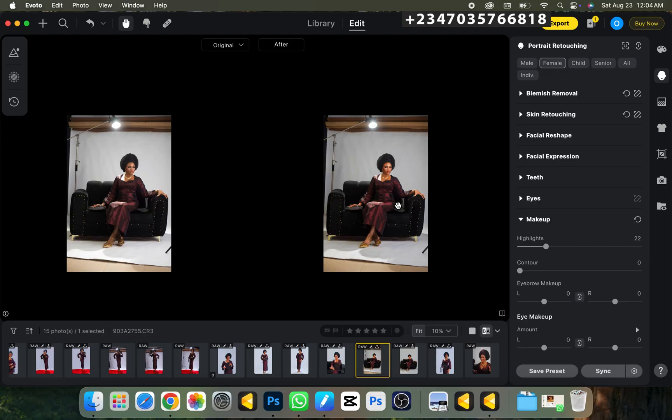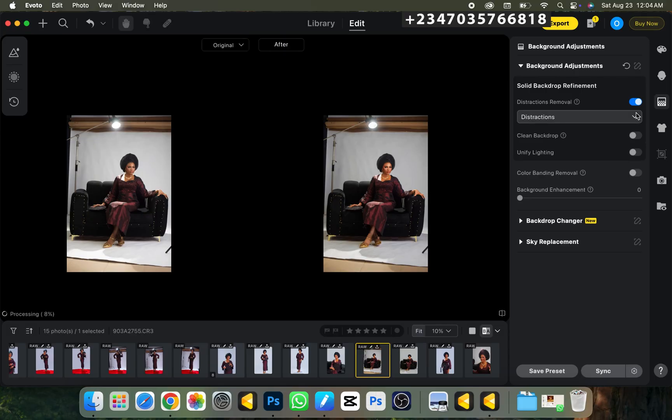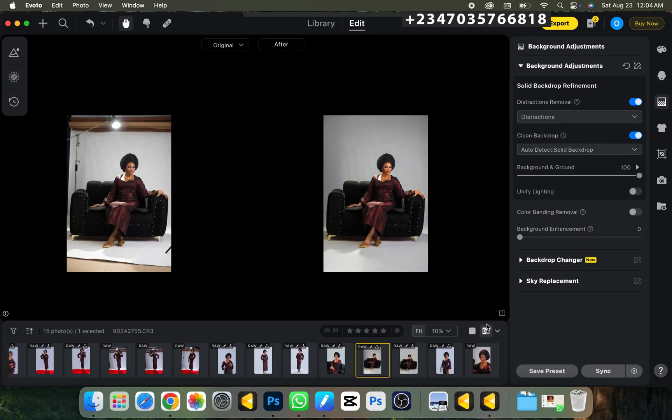Before heading to Photoshop, I want to remove all the blemishes in my background with just a single click. I'll go to the background icon in Evoto, turn on 'Remove Distraction,' and it automatically removes distractions at the edge of my picture. Then I'll use 'Clean Backdrop' to clean all the blemishes. Once done, I'll go to Export and export my picture, then drag it straight into Photoshop.